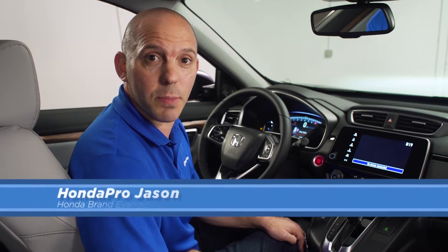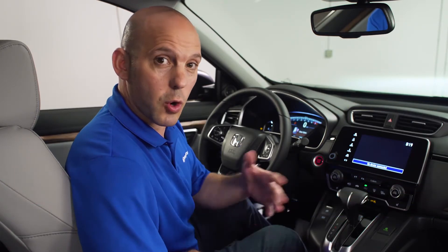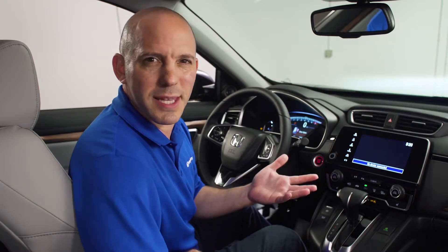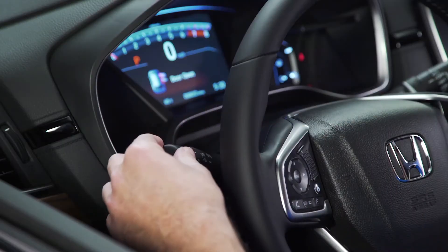Here's a tip and trick on how Honda is helping you see better at night with your auto high beams. If no cars are in front of you, your high beams automatically go on. But if you don't want that system on, let me show you how to turn it off — it's simple.